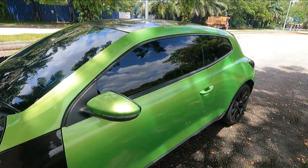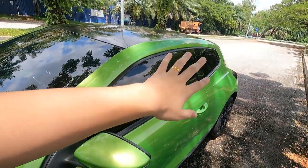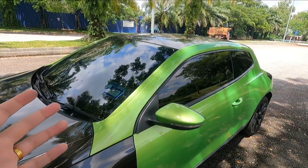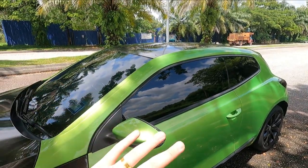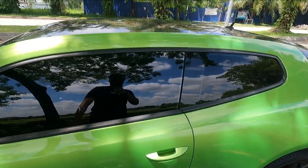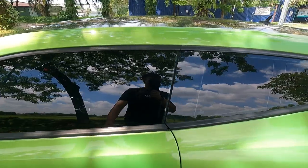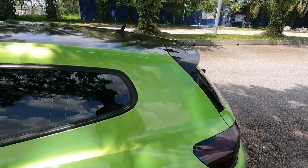I got new tint on the car — all 3M tint. I went for the best quality because I don't want the hassle of removing and reinstalling tint again; the adhesive residue is a pain to clean off. On the side it's 60% tint, the front is not too dark, and the rear is 80%.